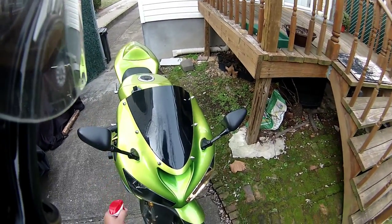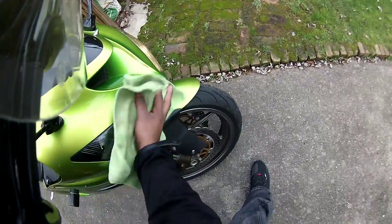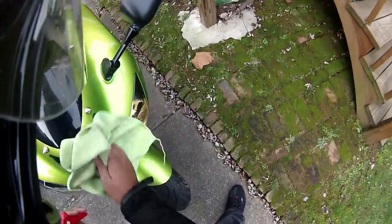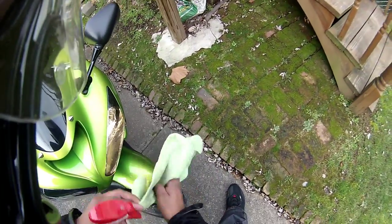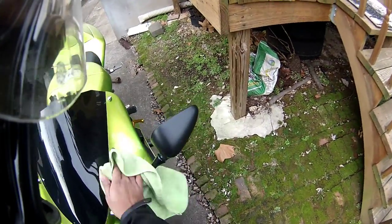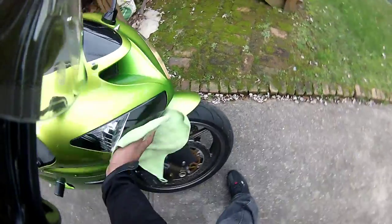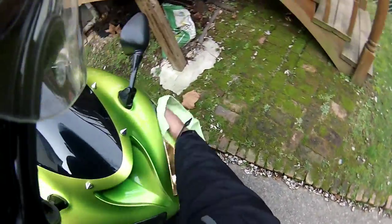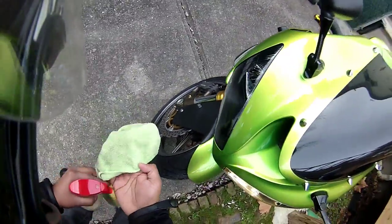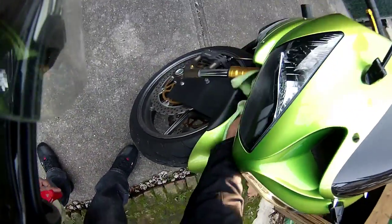Just spray it on — missed a little bit there — and then you just wipe it down. Check out that shine! It smells so good. The bike just looks super shiny on camera anyway, but there's a noticeable difference.